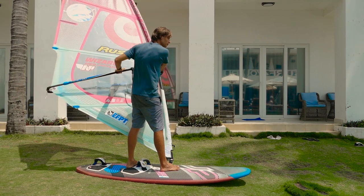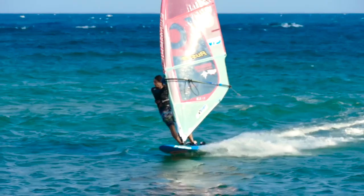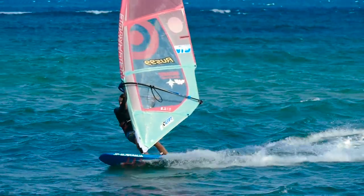Start turning against the wind by tilting the sail towards the stern. If the board is gliding, you should load up your heels to turn the board upwind. Do not change the position of your hands on the boom.